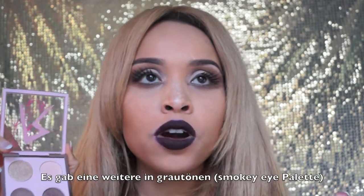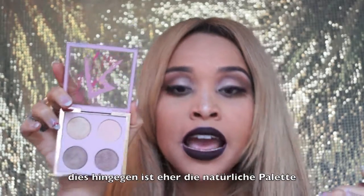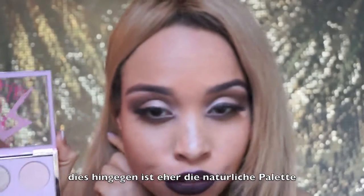It has natural tones. They had another one with silver grayish tones, which is more of a smokey eye palette. This is more of a natural palette and I really like this natural palette. As you can see, I've already put the eyeshadow on my eyelid. I'm also going to post a little quick mini-tutorial on how I did the eyes.